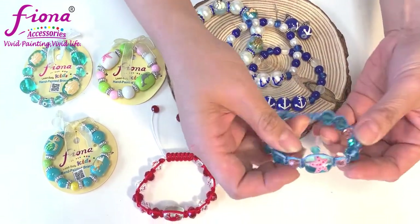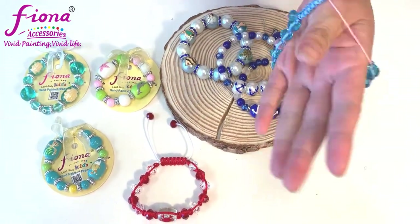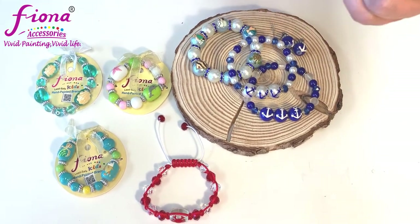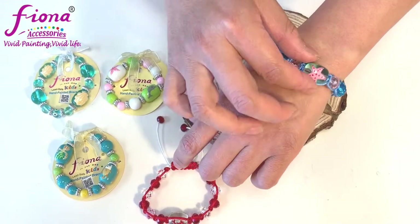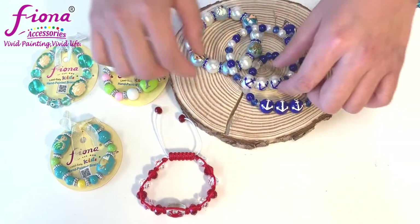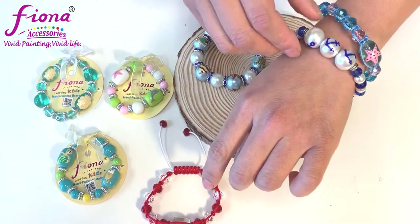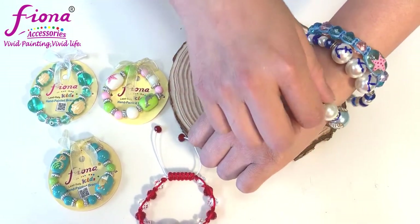Then I have a pull string bracelet right here. This is one size fits all — I can open it up in the back and close it myself without any help. It has a starfish design, a great color combination, lots of crystals, and you can stack it up with your other jewelry.